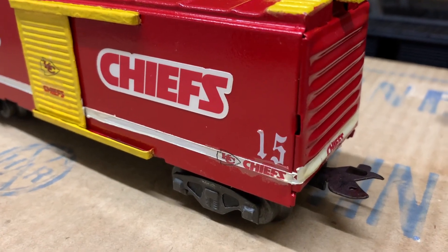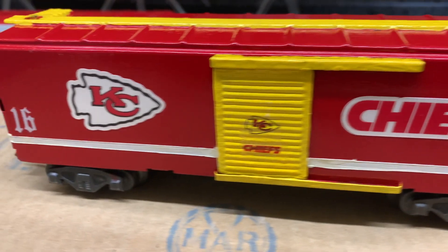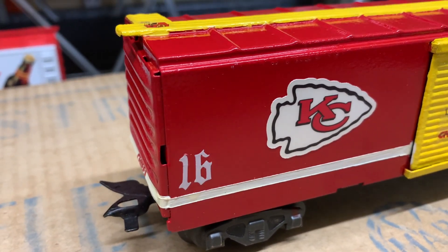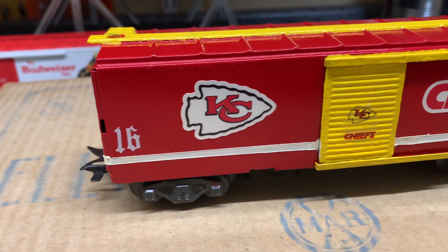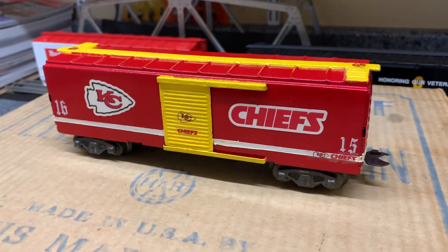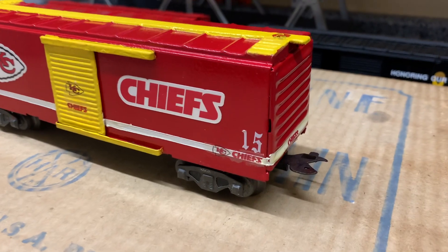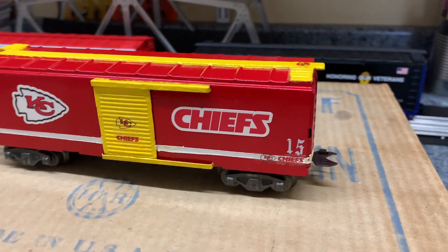For those diehard Chiefs fans out there, number 15 is Patrick Mahomes' number and number 16 is Len Dawson's quarterback number from the 1960s — the first great quarterback for the Kansas City Chiefs, who won their first Super Bowl. Of course, Patrick Mahomes got their second Super Bowl win a couple years ago.